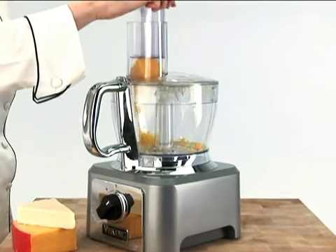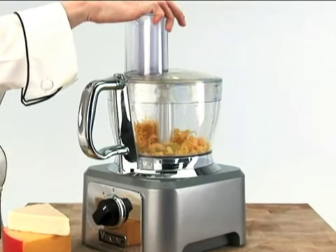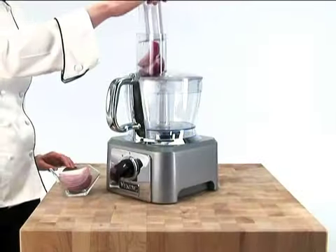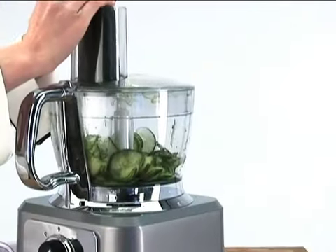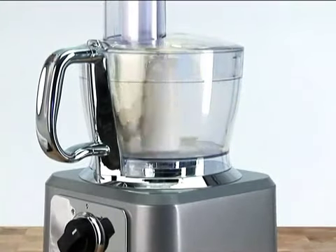With its professional power and standard accessories, the food processor tackles almost any chore, from chopping nuts to mincing onions, pureeing sauces, slicing cucumbers, shredding cabbage, and kneading dough.